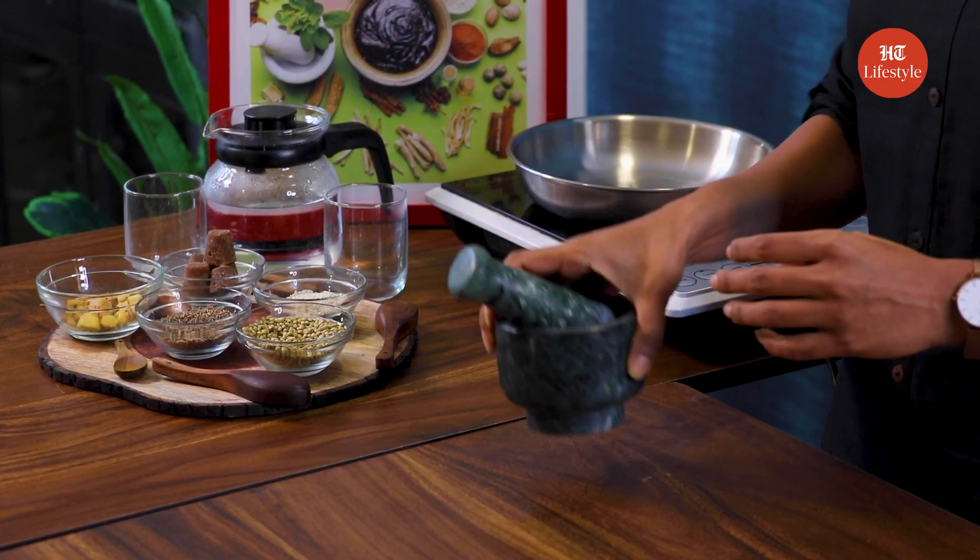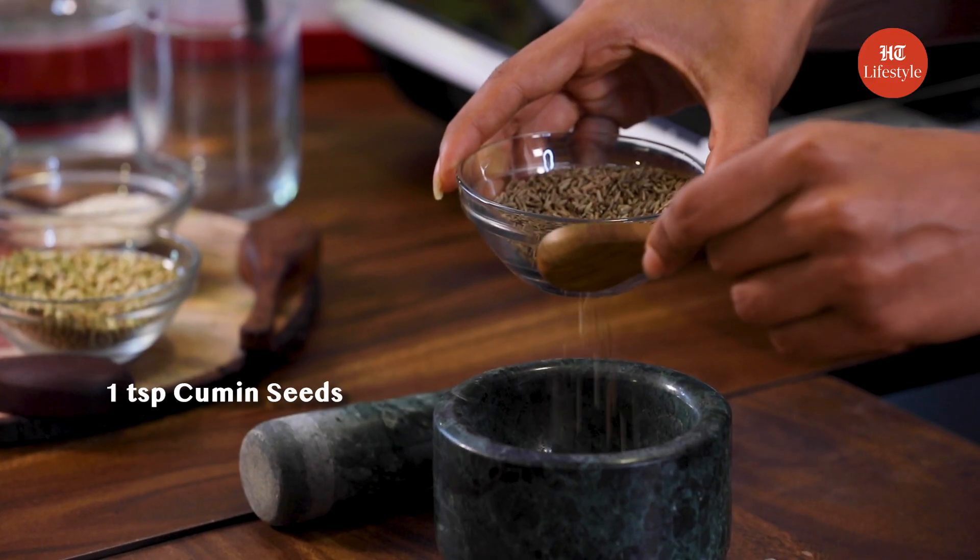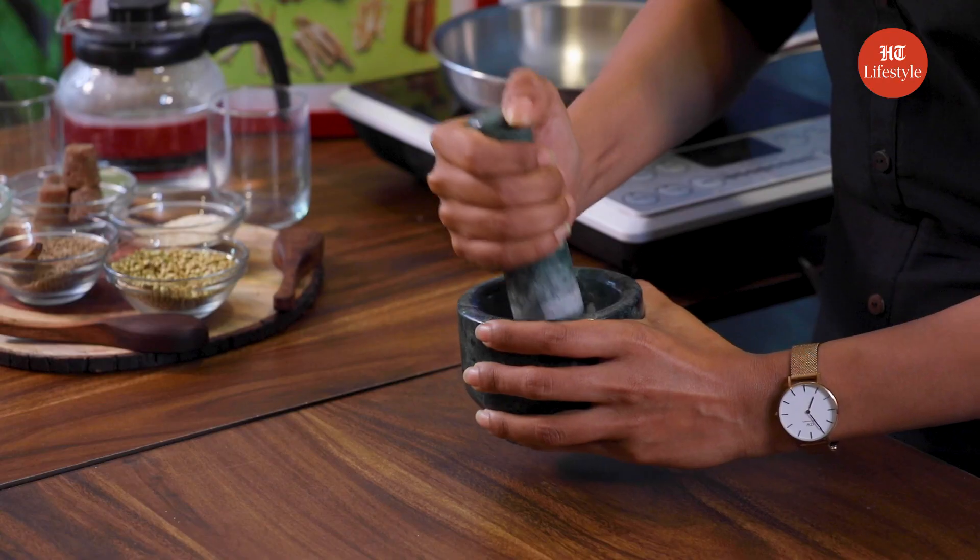Let's get started with the first remedy. Take a mortar and pestle, and now add 3 tsp of sesame seeds to it, and 1 tsp of cumin seeds. Let's pound them into a fine powder.